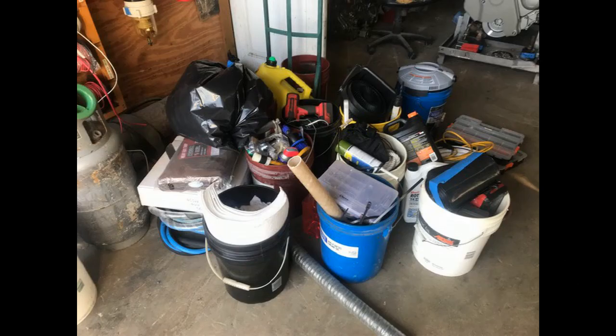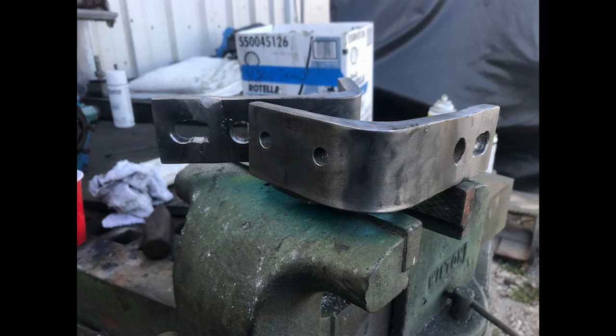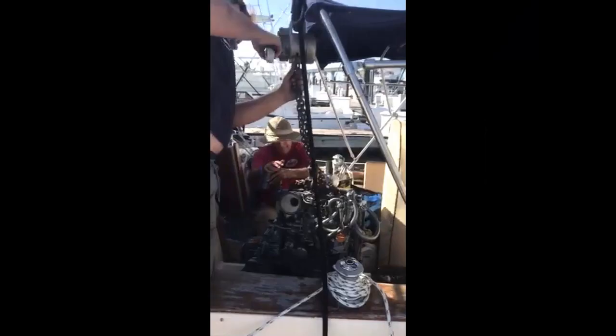This is everything it takes to complete an engine swap in a remote location. Newly crafted engine mounts. They use this come-along on the boom, supported with a halyard, to get the engine on and off the boat and below deck.